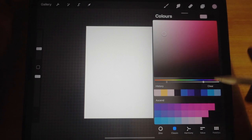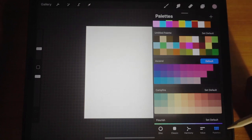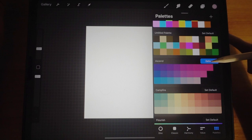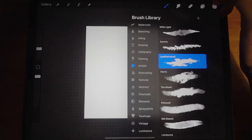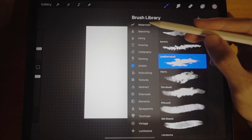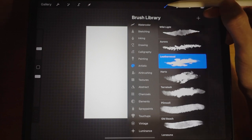For the color palette, select the color palette here and then select Ascend — this is what we're going to use for today's tutorial. For the brush, select under Artistic and it is called Leatherwood.